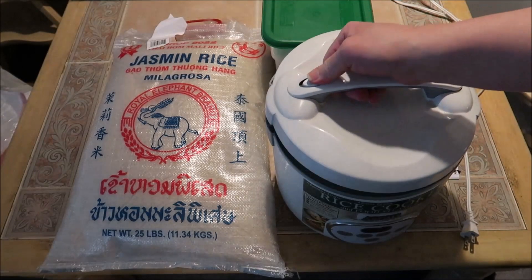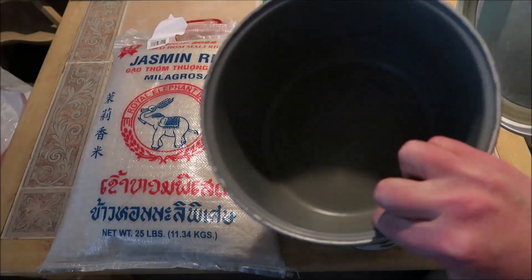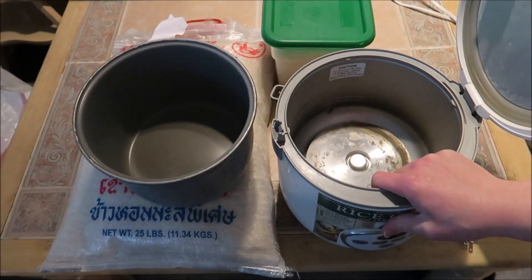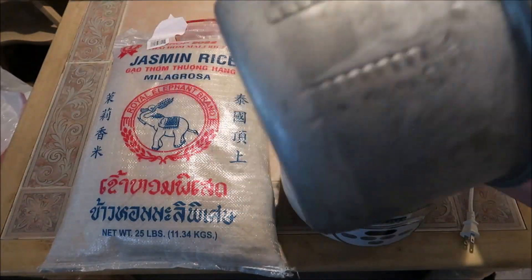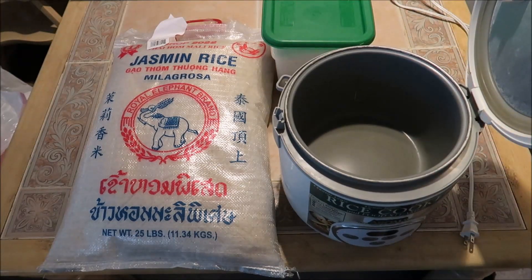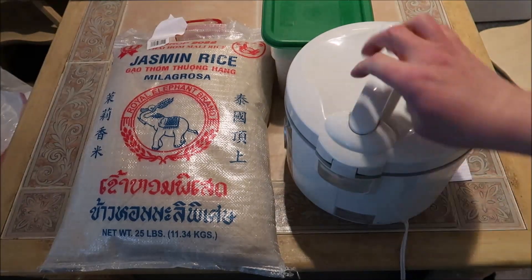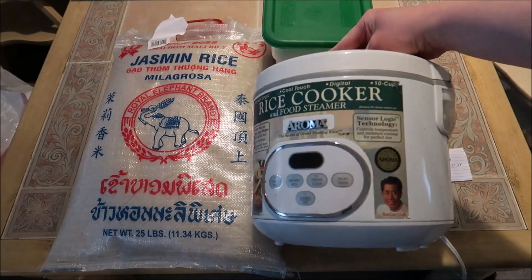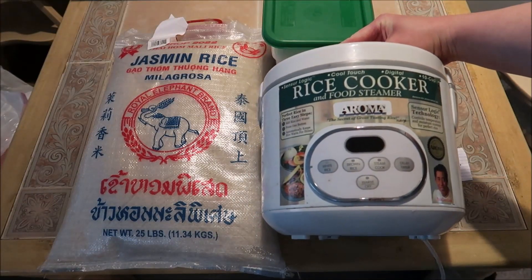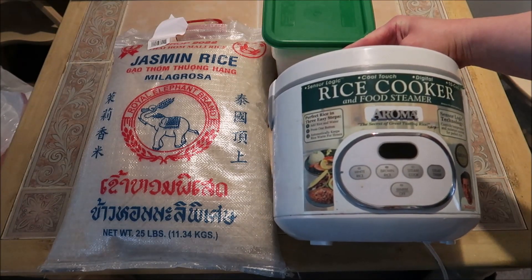So here's my rice cooker. I've had this thing for a long time — I want to say about 25 years. It has the insert and the heating element on the inside. I probably had this thing maybe 25 years. I got this at Costco. The steam comes out of here; when you open the lid it catches down here. Apparently you can use it as a crock pot too, but I've never done it. I've only cooked rice in this.